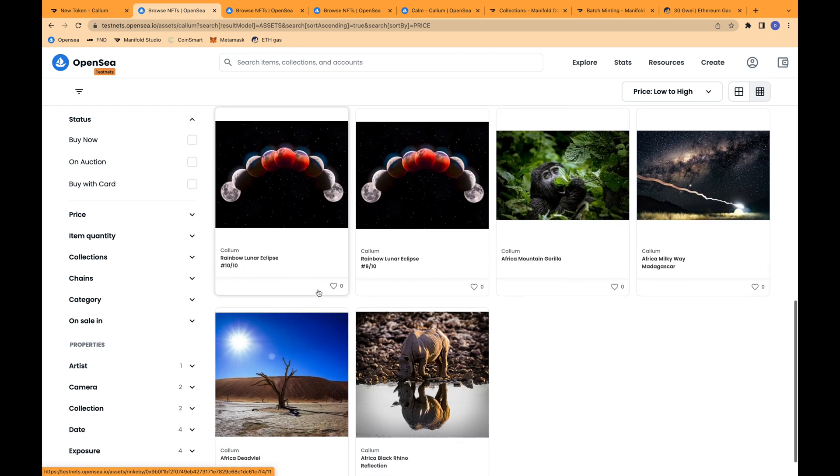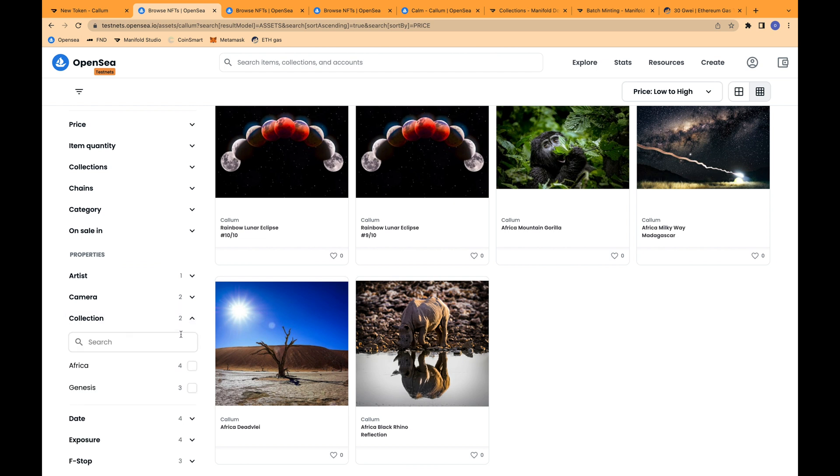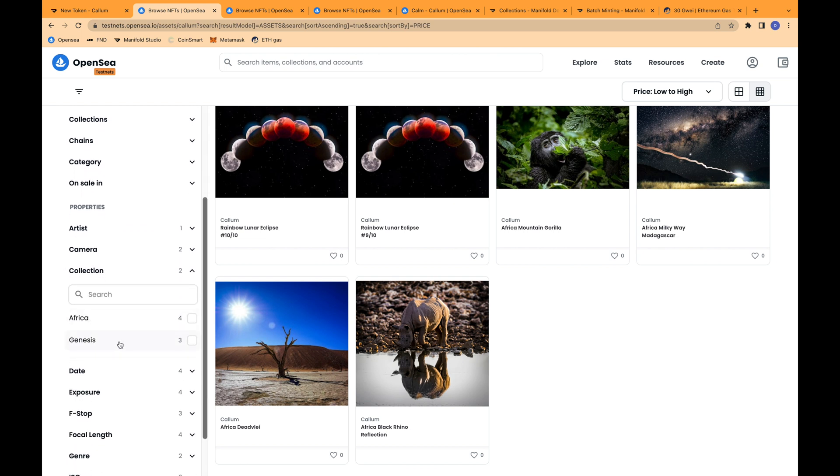These are the additions and the Africa photos. I can go down to 'Collection' now, where I have two different collections: the Africa collection and the Genesis collection. This provides a very simple way to mint multiple collections without having to mint multiple contracts. At this time, this is the only way to sort between the different collections, but Manifold is working on integrating a collection-based metadata pulling system to separate them automatically. So that's a feature that may be added in the future.